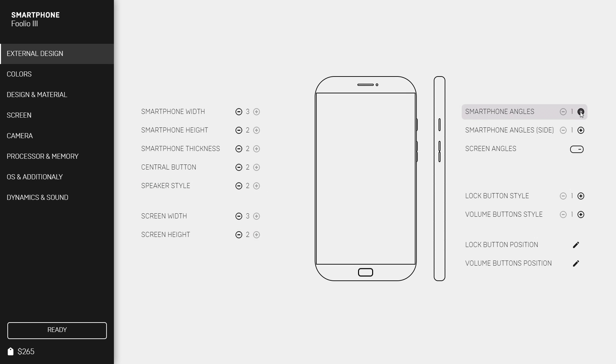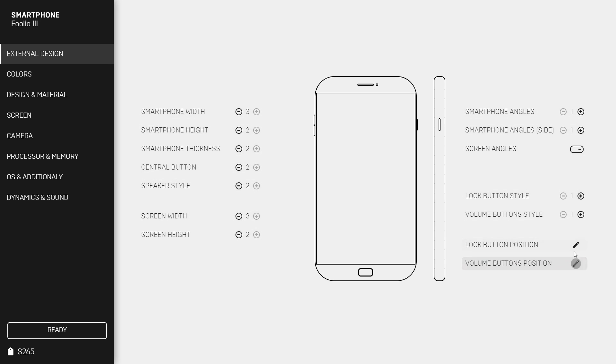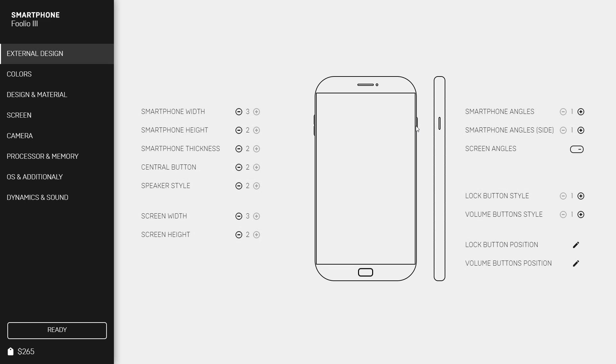We'll add the screen height in too, make it more rounded. Volume and lock buttons — I like to put the volume buttons on this side. We found that if I put the lock button a little bit lower, about there, that's where they seemed to like it. Before they didn't like it when I moved it around.